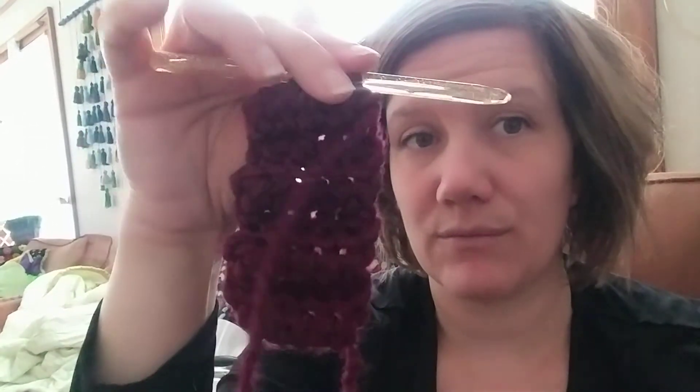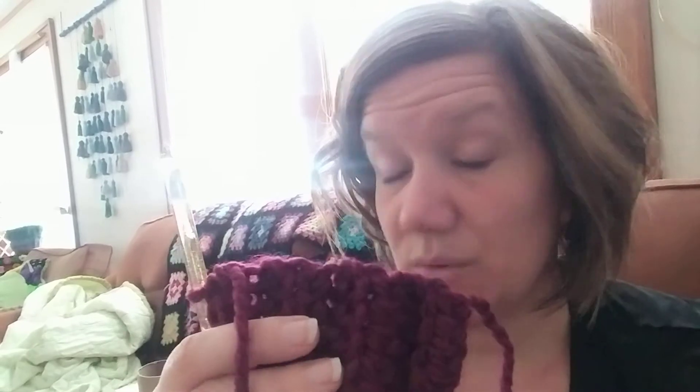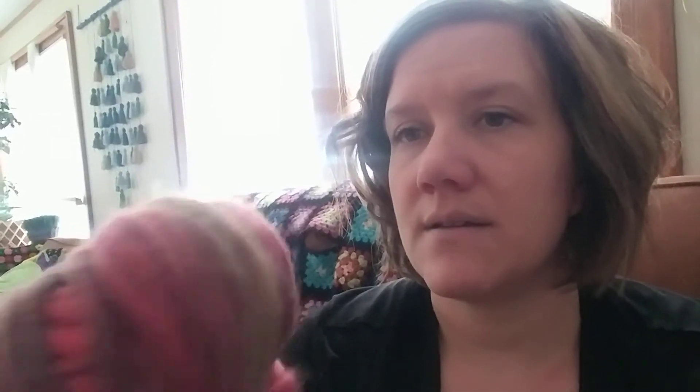I'm doing it back and forth in rows with half double crochet worked in the back loop, so you get a flexible sort of stretch around your wrist — nice and cozy. For the thrums, you can use roving or just pieces of wool, but I found this single-ply bulky yarn that I'm going to use, and I'll show you guys that process once I deconstruct it here in a minute.